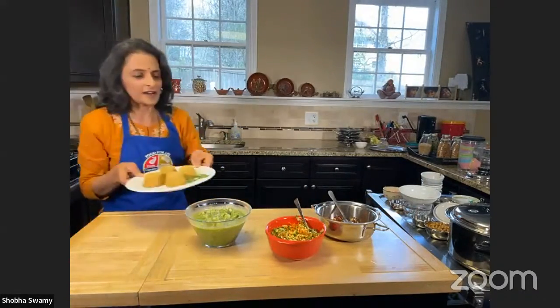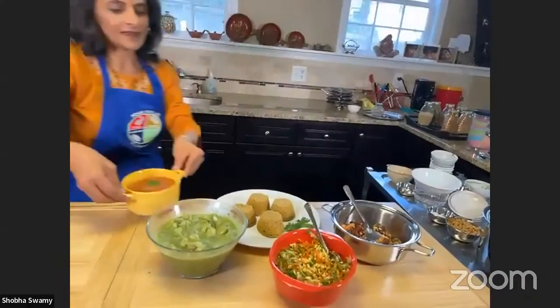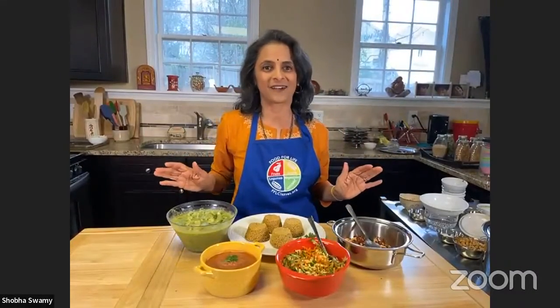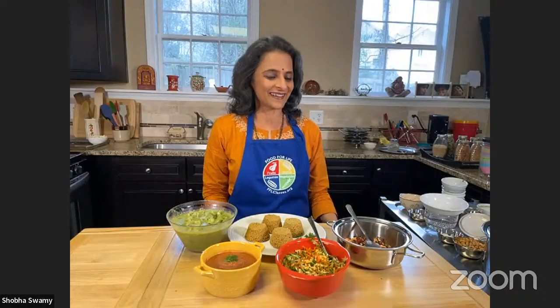So our rava idlis with sagu, chutney, salad, and dessert are all good to go. I cannot believe how quickly this came together — you made that so quickly! We have a huge team here that helped me put everything together. It's almost lunchtime, so you're going to have an amazing lunch.